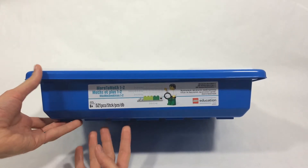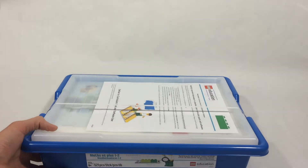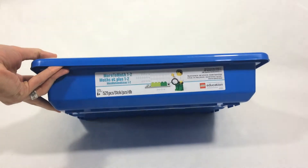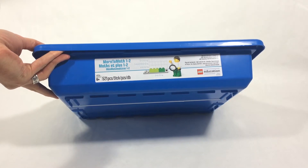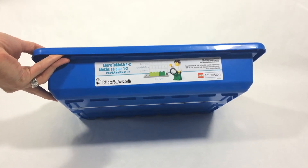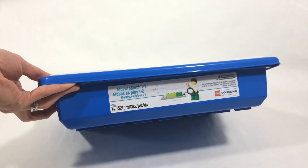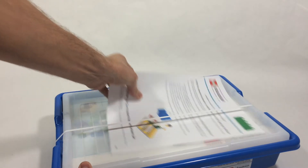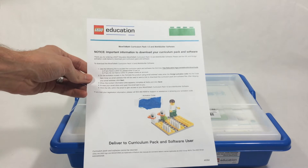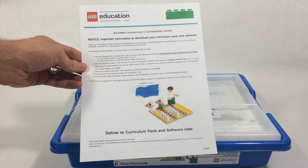It's called More to Math. We purchased a combo pack — More to Math 1 to 2, for first and second graders. This portion comes with all the Lego pieces, 520 pieces. If you buy it separately, it's $60. If you buy it with all of the software, curriculum, and pieces — the combo pack — that's $187.